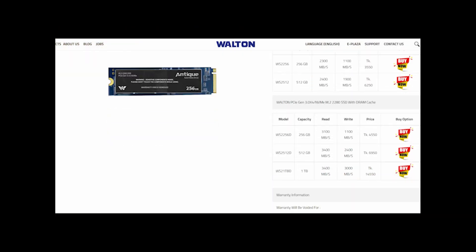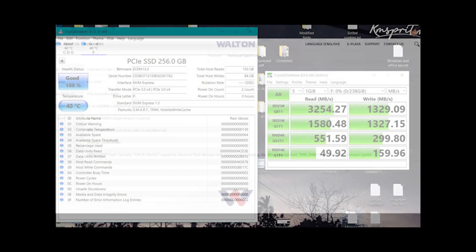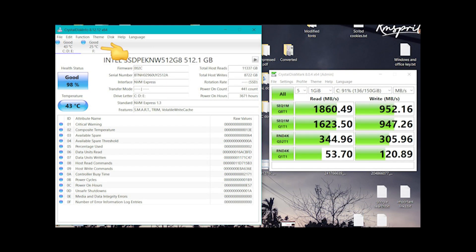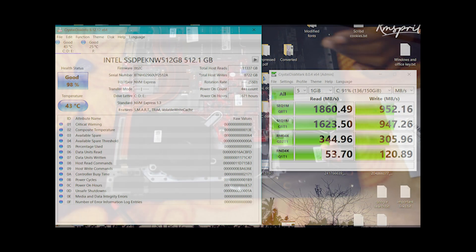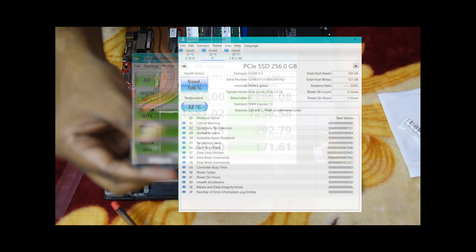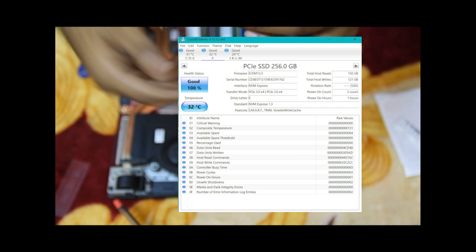For the WALTON 256GB SSD, we found the maximum read speed of up to 3250 Mbps, whereas the write speed is 1330 Mbps. During the test, the maximum temperature was up to 40 degrees Celsius, though in normal situations it heats up to only 25 degrees Celsius. Even during the copying of a large file, the WALTON SSD with TLC cells performed noticeably better than the Intel SSD — probably due to its DRAM cache, though let's see how long that performance lasts.